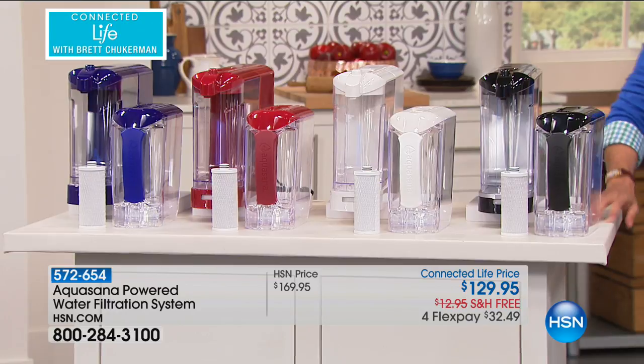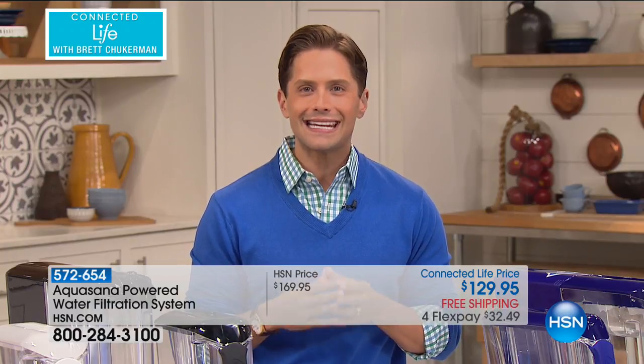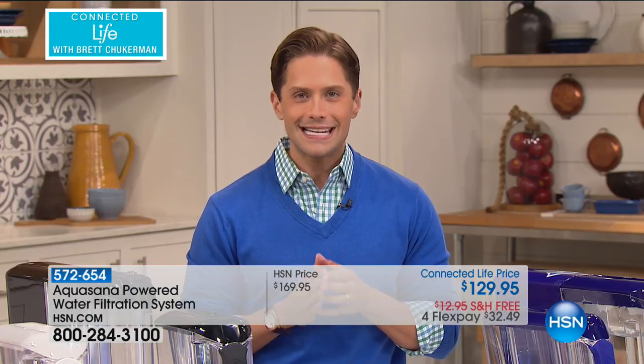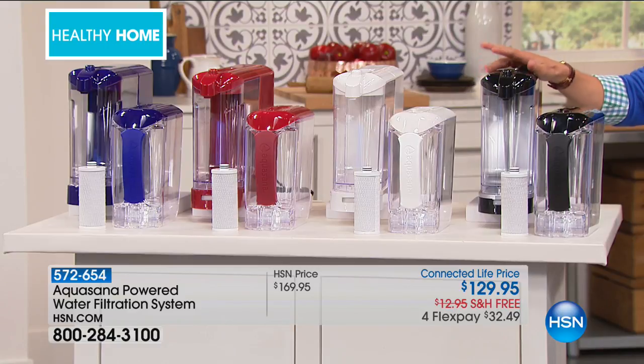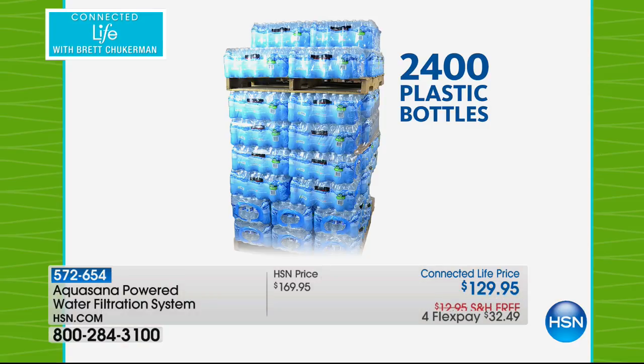This is the Connected Life offer of the show — the brand new Aquasana powered water filtration system. It is the only of its kind ever offered here at HSN that is actually electronic, true movable water filtration. It doesn't just sit and stew in a static filter. It moves the water through the filter without anything permanently installed in your home, and allows it to clear over 60 contaminants in your tap water in under 60 seconds.